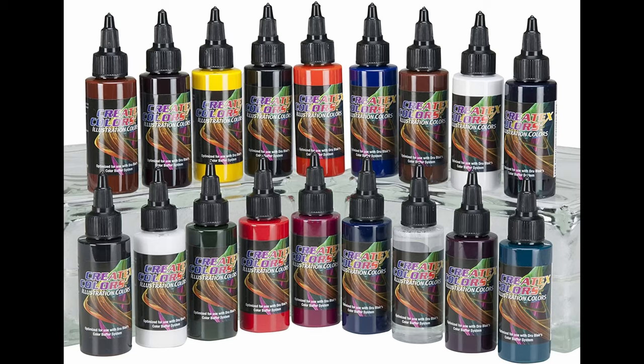I'm using Createx Illustration colors, which are an acrylic paint made for airbrushing. The nice thing about them is you can soft erase the paint once it's dry. For this basic flesh tone, I'm using 10 drops red violet, 5 drops burnt umber, 3 drops of sepia, and 1 drop of moss green. This color mixture is going to be 100% transparent — there's no white in it to offer any sort of opacity.